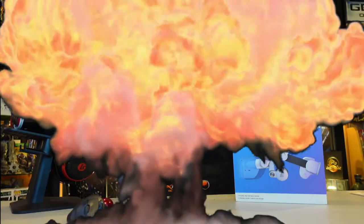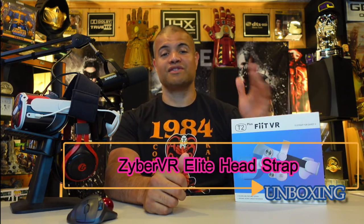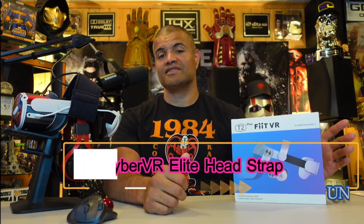What's up raff gang, it's raff in the raff cave. Welcome back to another VR accessory unboxing video. This is going to be sent by ZyberVR — great company, they have many accessories out there for your Oculus Quest or Meta Quest. If you're looking for charging cables, charging banks, head straps, prescription lenses, or carrying cases, they got it all. Check them out, link in description below.